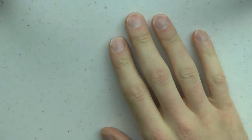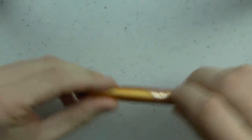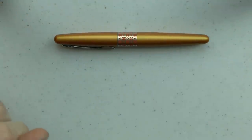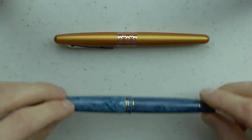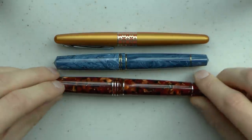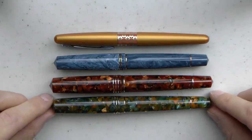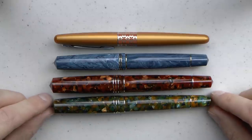Today we're looking at the Leonardo Momento Zero — a European pen — in three incarnations that I own, and there is a fourth I don't currently have access to. A Pilot Metropolitan is here just for size comparison. I've done separate reviews of all these pens, but I wanted to show them side by side. I get a lot of questions about exactly what the differences are between these Leonardo models.